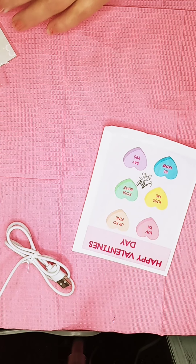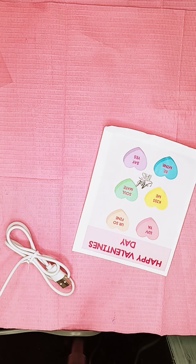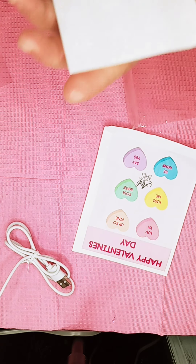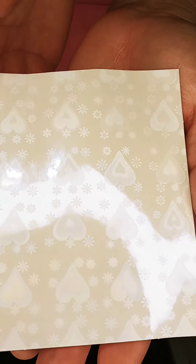ATD — let me show you the stickers first. I don't know if you can see, let me take it. These are like holographic. Try not to break it — there you go. I don't know if you can see it good. You see? Beautiful parts.